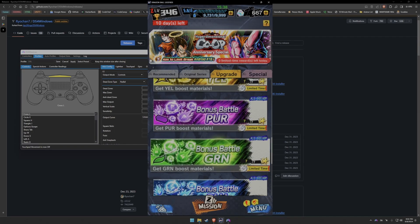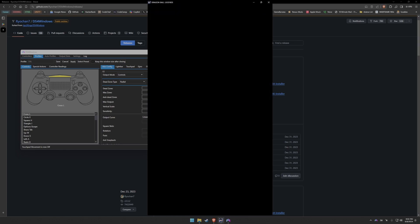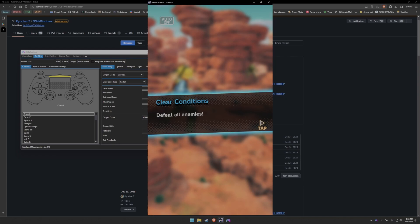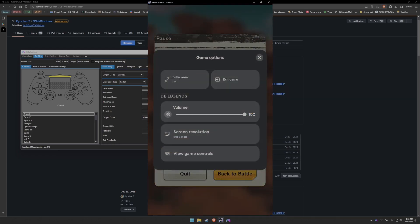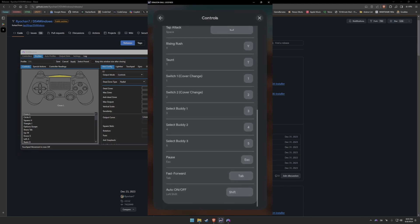This list may look short because we're not inside a battle — these controls are for navigating outside of battle. To get the full list, go into any type of battle, such as one of the bonus ones. Once you're in, pause, hit Shift+Tab again for the new game controls, and you'll be presented with the whole list of controls that you can remap on your controller.